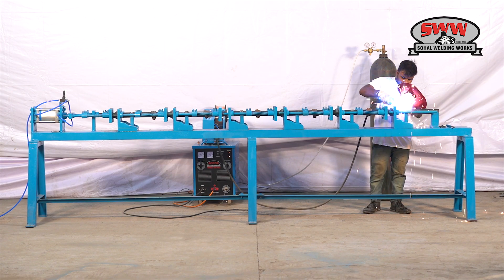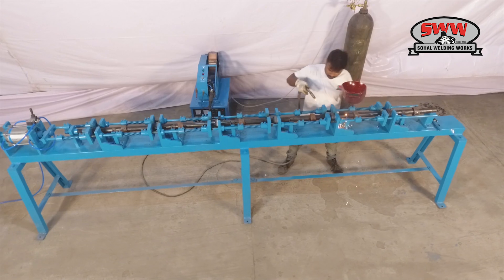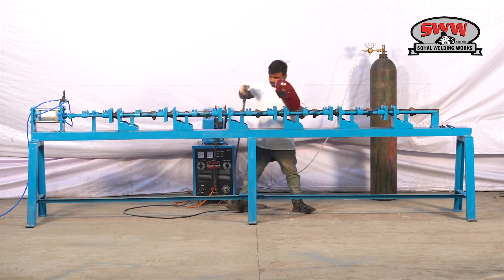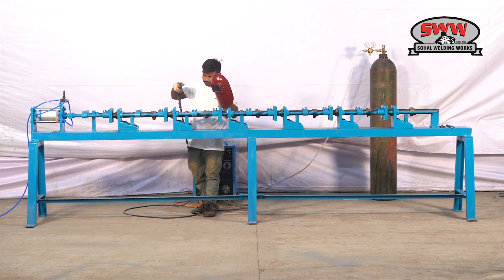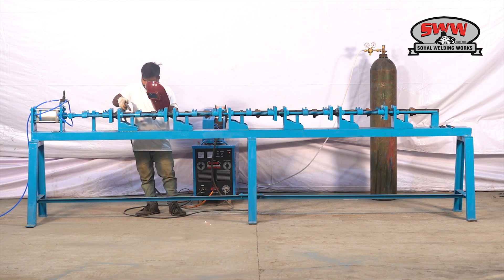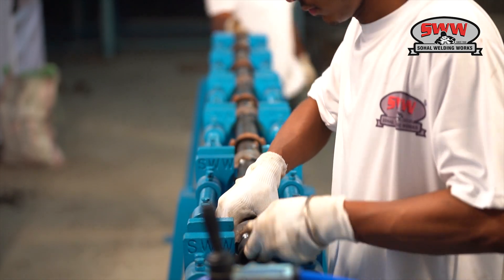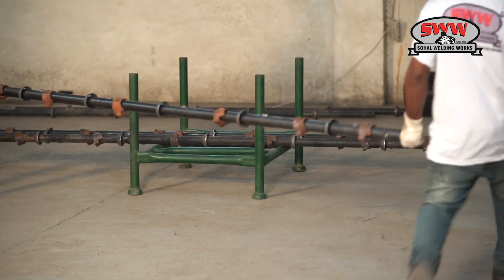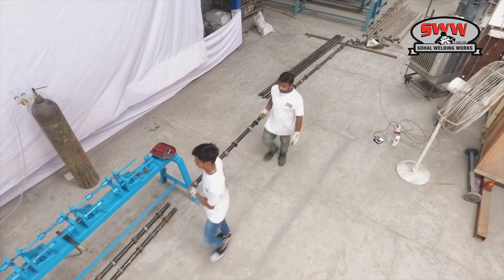Now welding the other side of lock pins. The same fixture is used for different sizes.